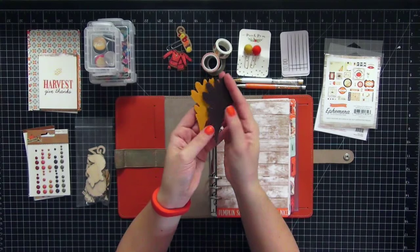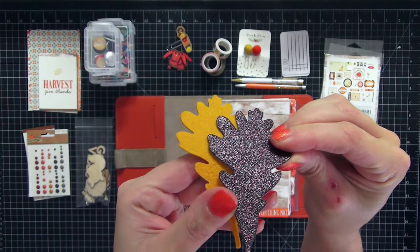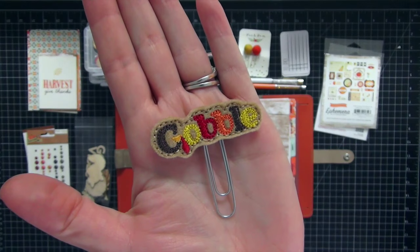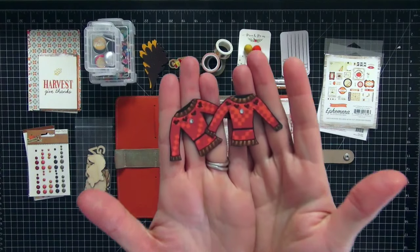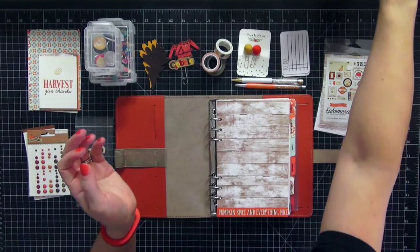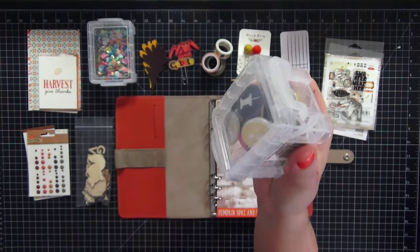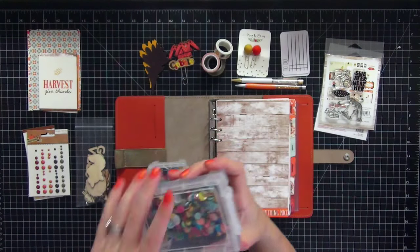I also have these really cute leaves — super old but from my stash — one is felt and one is glitter. The glitter one is really pretty. I have this adorable gobble paper clip I purchased on Etsy, so I'll put the shop name below. I also have these little sweaters that I paper pieced using the CoCo Daisy sweater weather stamp set. I also pulled out my flare button collection and some sequins.